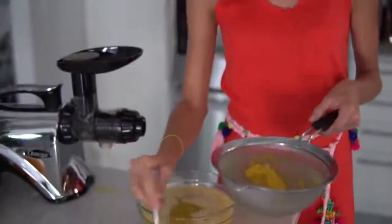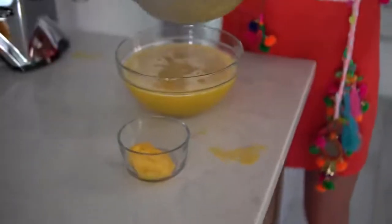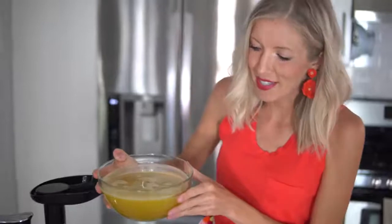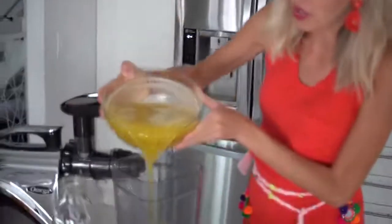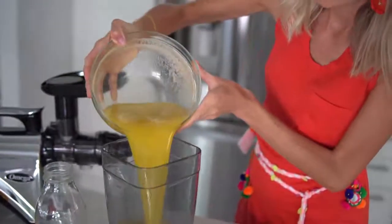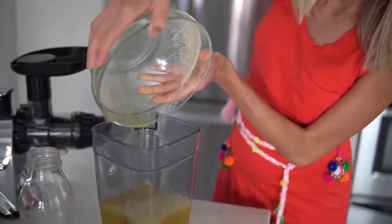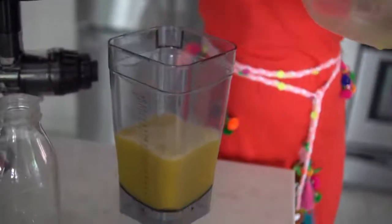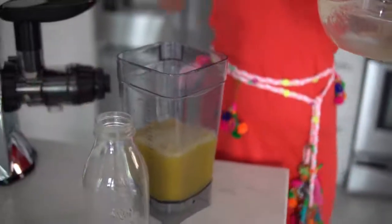I'm also going to save the pulp from the fine mesh strainer because it literally tastes like orange pineapple applesauce — it's so good! In order to make this easier to pour into a glass jar of your choice, we're pouring our juice into our Omega blender cup. From there we've got one more transfer and then we are liquid gold to go.